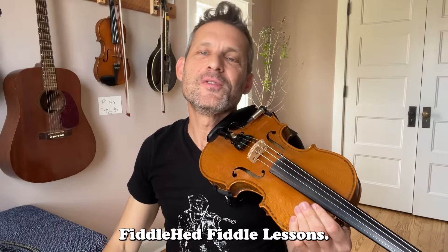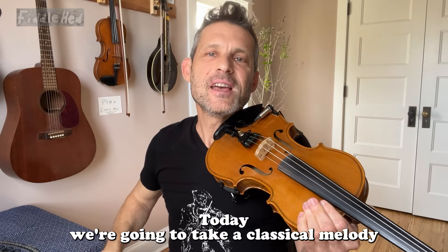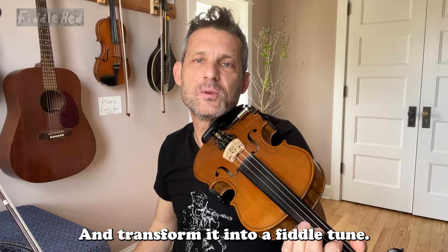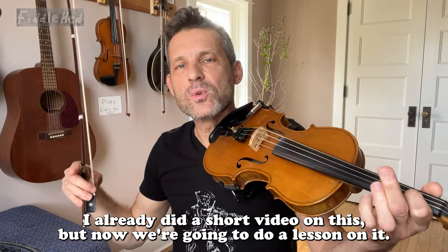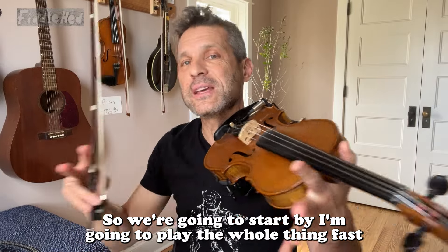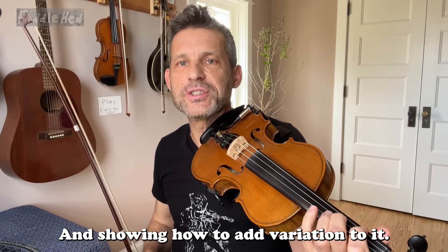Hey guys, welcome to Fiddlehead Fiddle Lessons. Today we're gonna take a classical melody, Ode to Joy, and transform it into a fiddle tune. I already did a short video on this but now we're gonna do a lesson on it. I'm gonna show you how to do it step by step. We're gonna start by playing the whole thing fast and then break it down very slowly, showing how to add variation to it.